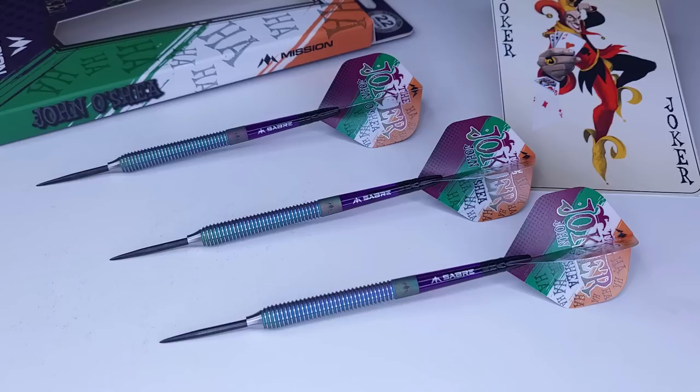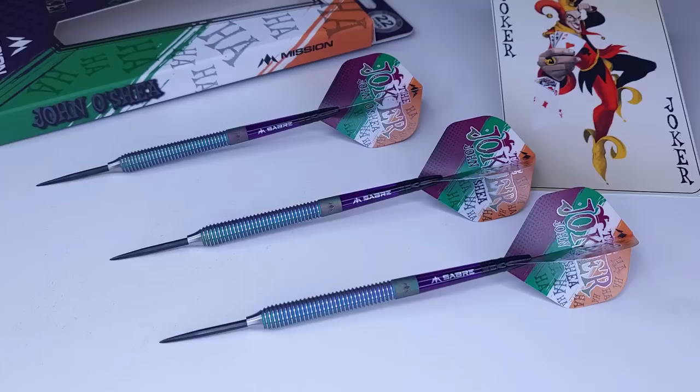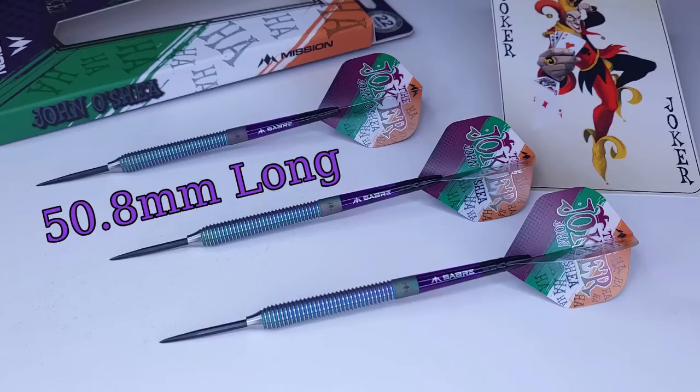I'll give you some stats and dimensions. I've said in previous videos that I prefer a natural tungsten barrel, but every so often a set comes along that looks different from the norm — and these are them. You've got your coral PVD coating, your purple Saber stems, your super colorful John O'Shea flights. All in all it goes together really well. Starting up front, you've got your 32 millimeter black coated points, and the barrels themselves are 95% tungsten.